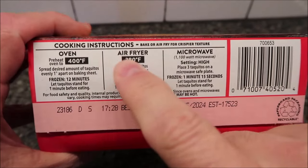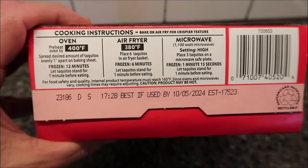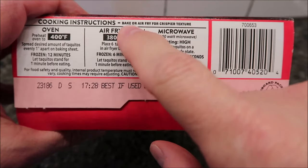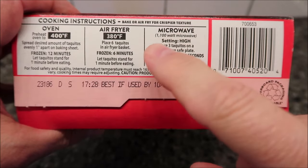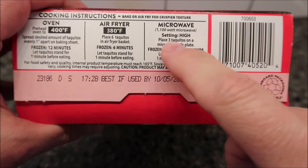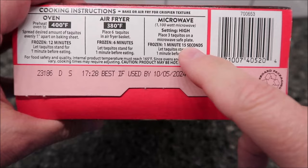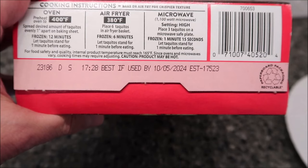To make these you've got a couple different options: air fryer or oven. We don't do either of those because you usually don't have them at work. Normally you do have a microwave at work, so that's what we're going to use. Of course, the air fryer or oven will get them crispier. The microwave directions say: place three taquitos on a microwave-safe plate — I've just got a paper plate here — and cook from frozen for one minute and 15 seconds, then let them sit for one minute before eating.